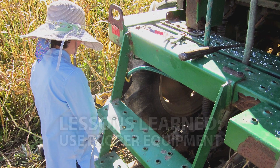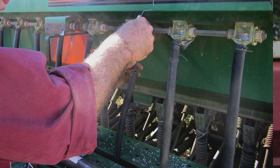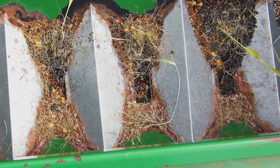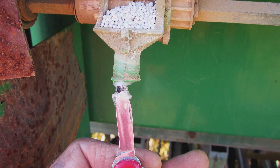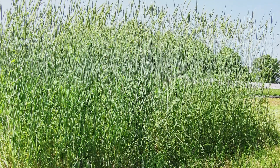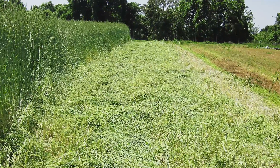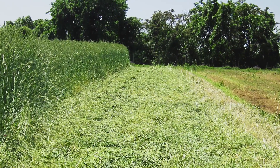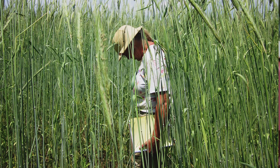Renting any piece of equipment has its own set of issues: what kind of condition is the machinery in, is it going to do the job, and how worn out is it? We had issues with all of that. Eventually this spring the planter was worn out enough that it couldn't actually get through the thick rye residue in a couple of fields. And that was pretty disappointing.